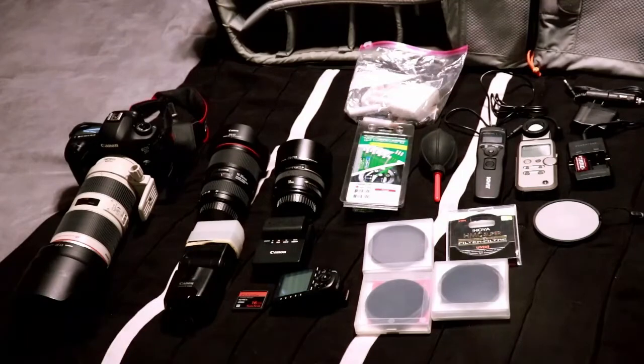To the left I have my Canon 5D Mark III. It has a Canon grip on the bottom of it, so you can turn the camera up vertically and it has all the same buttons that are on top of the camera. It comes in great for vertical shots because you don't have to put your hand on top of the camera.